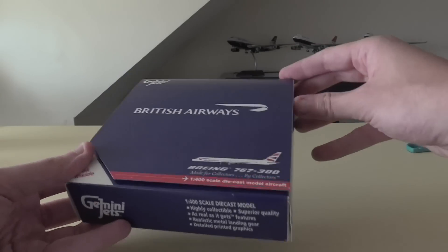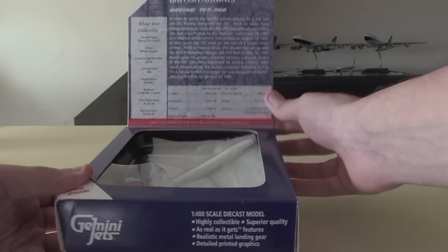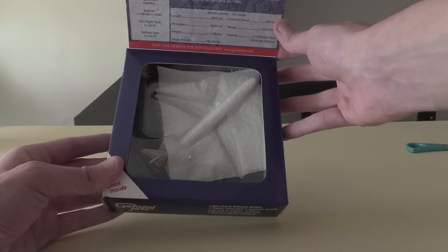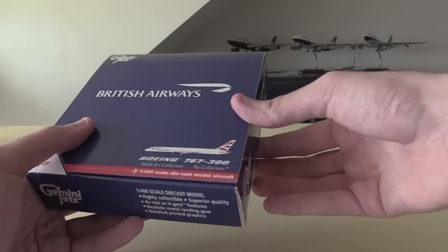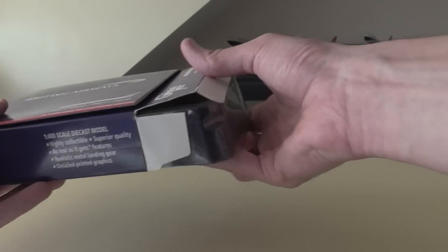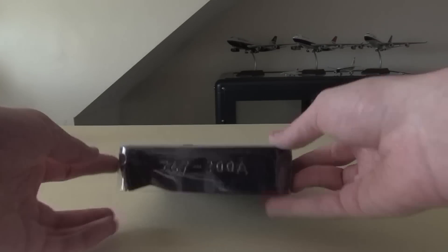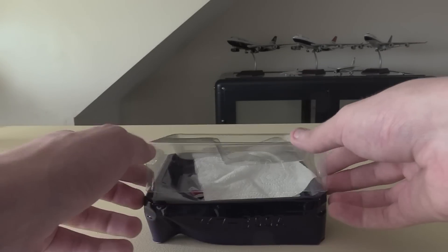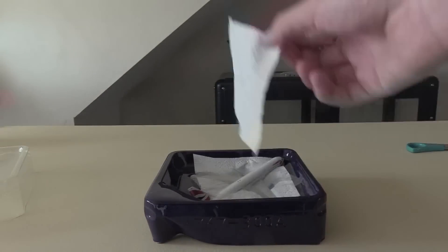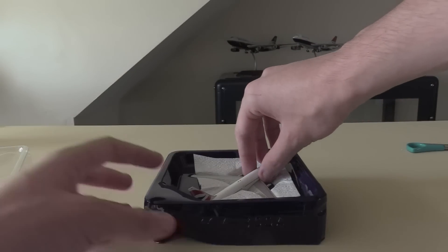All this legal information and then we have the pull-up tab here with all the information on the inside, and then we have the model which is protected by some toilet paper - which is an interesting choice. Opening the box now we can take out the model - of course we've got the classic Gemini Jets plastic protection here. It's a little bit dented on the side but as long as the model's okay that's all I really care about. Taking the top off here we've got the toilet paper, the plastic and then the actual model.